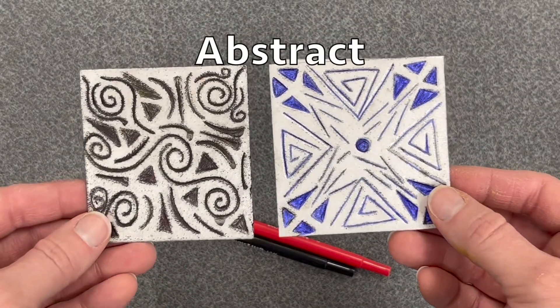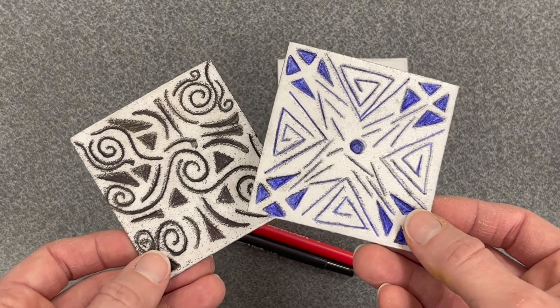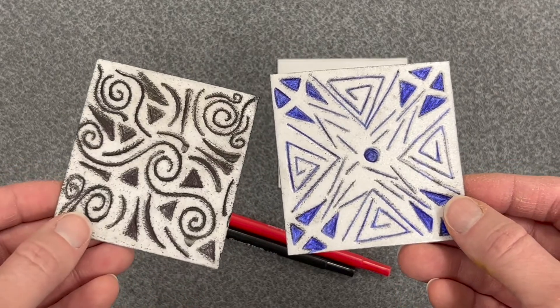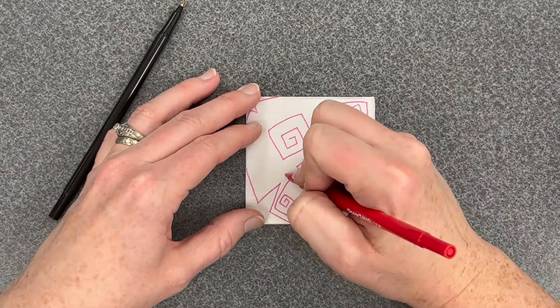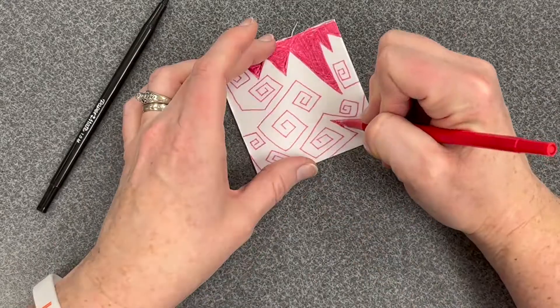Day number one: design your printing plate. First, think of your idea. For our first styrofoam plate, you'll want to create a design that is abstract, like one of these two examples. Abstract means the artwork does not look like things you can see in real life. Instead, focus on the use of beautiful lines and shapes. You can even create patterns. You will draw your design directly on the styrofoam using a red pen. Begin by creating outlines, then go back and fill in sections of your artwork using a red pen.